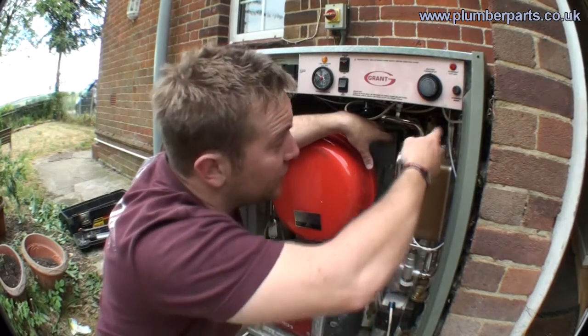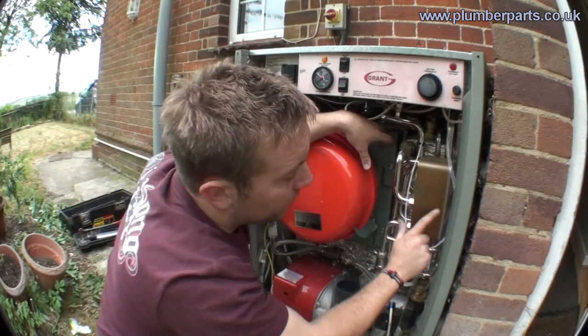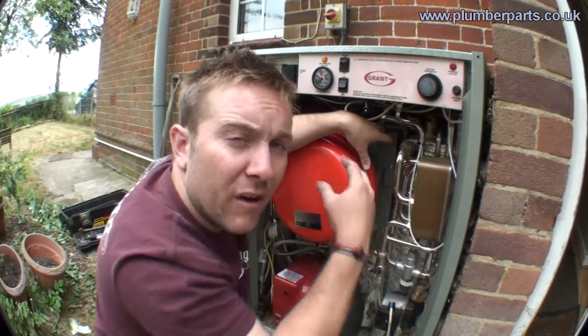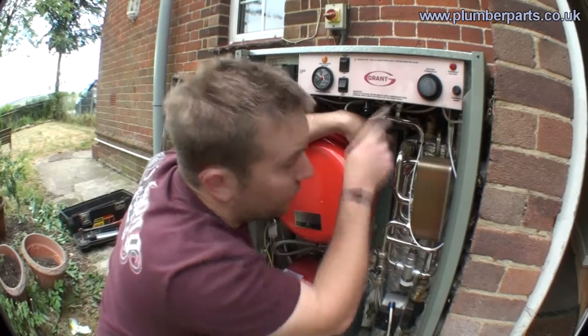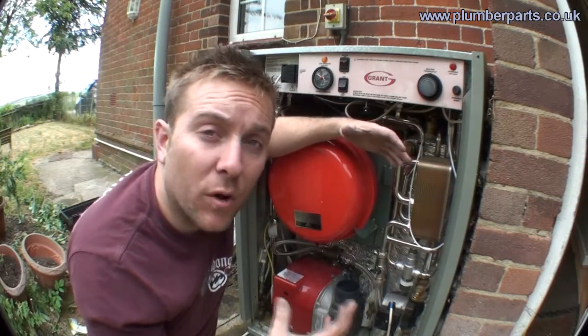As cold water enters from the mains — this is the water you wash in — it picks up heat through this plate heat exchanger. It's got a very high heat recovery rate and that goes off out to your taps really, really hot. And basically, that's how a combi boiler works.